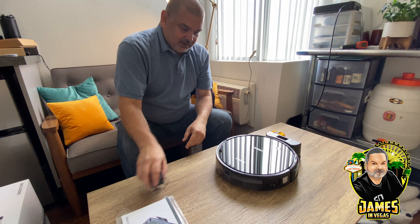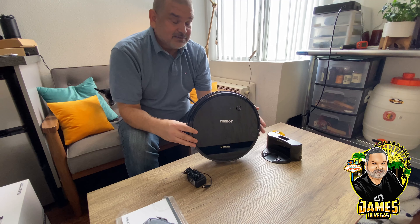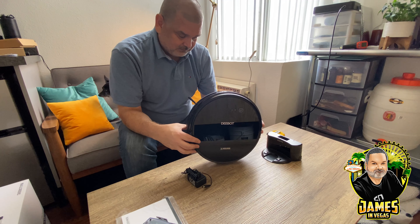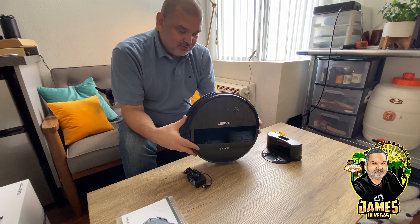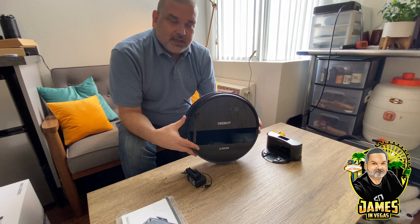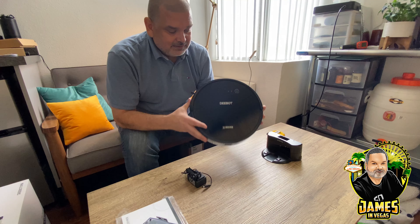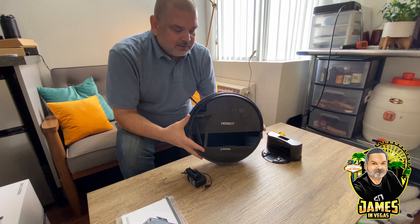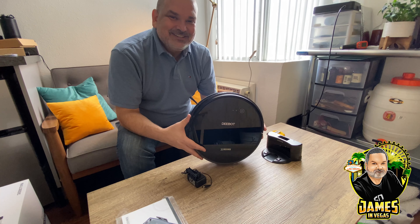Like I said, this is my first robot vacuum — actually my first robot anything. If you've used one before, have any recommendations or comments, know of another brand you like, or have more info on this one — the D-bot 661 which does both vacuuming and mopping — just leave a comment below. There'll be a link in the description. I purchased it with my own money, just going to see how it works. I hope it picks up all of Stella's dog hair. Thanks for watching, guys — I appreciate you, have a good day.